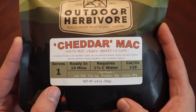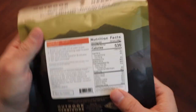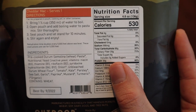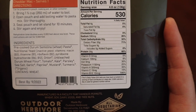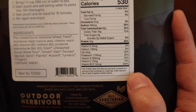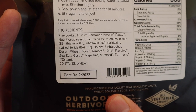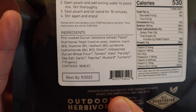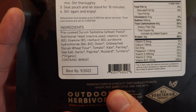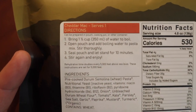The actual calorie content is 530. Nutritional information: big protein in there — 30 grams, which is quite a lot. B12 at 540% of your recommended daily value. Ingredients include nutritional yeast, vitamins, onions, unbleached durum wheat flour, tomato, kale, parsley, sea salt, garlic, paprika, mustard, and turmeric.